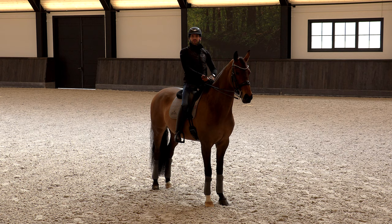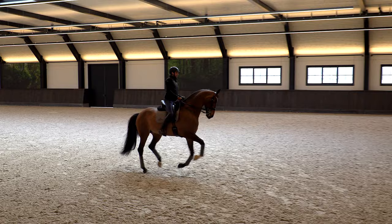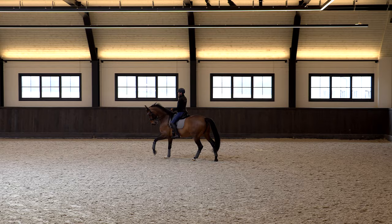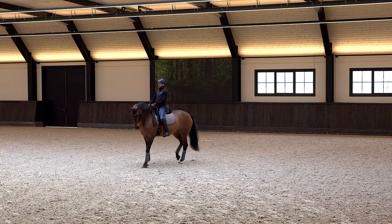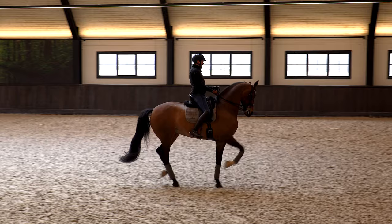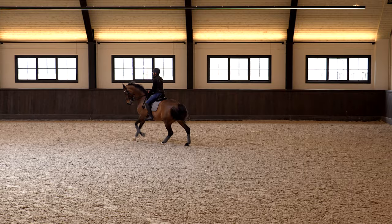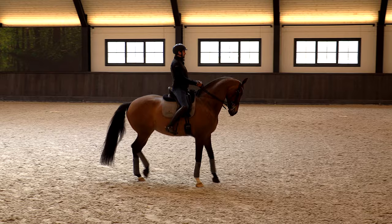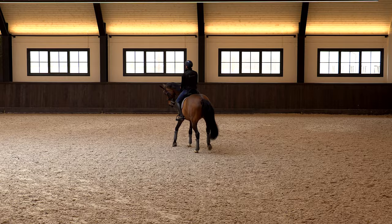The next step I'm going to show is varying the size of the pirouette. If you did the first step on a circle and the rhythm maintains well and it's easy, the next step is to bring her back in speed without making the pirouette smaller yet. It's very important that she maintains thinking forward so the hind legs keep going. When I can slow down, maintain the rhythm, relax my hands and she does the same, then I make the pirouette smaller - I bring her back and put my hands a little bit to the left.